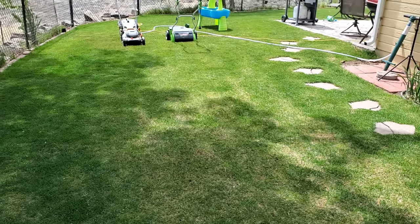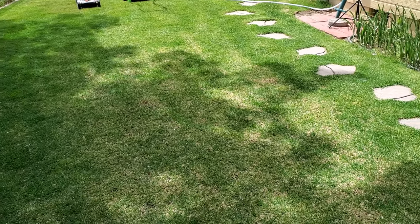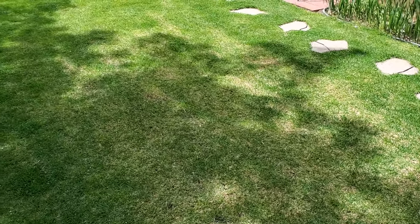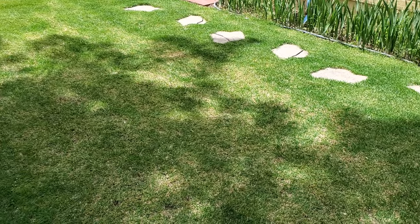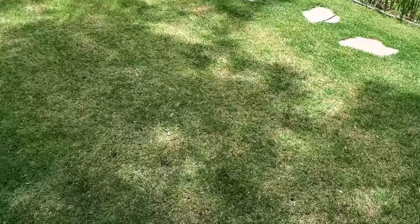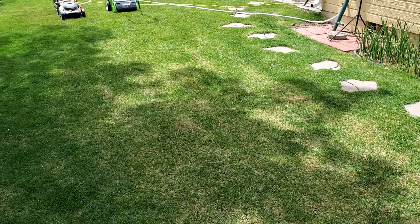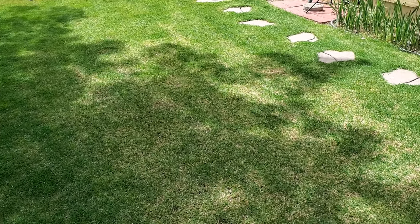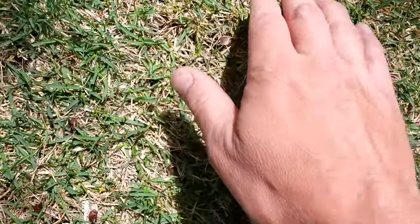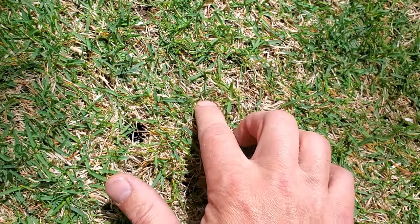But I have not dethatched it, at least not this year. About two or three days ago I applied a liquid dethatching product to the lawn — it does not work in three days. Make sure to check the archive for that video. But I want to explain why thatch removal is a more complicated topic than some people lead you to believe.